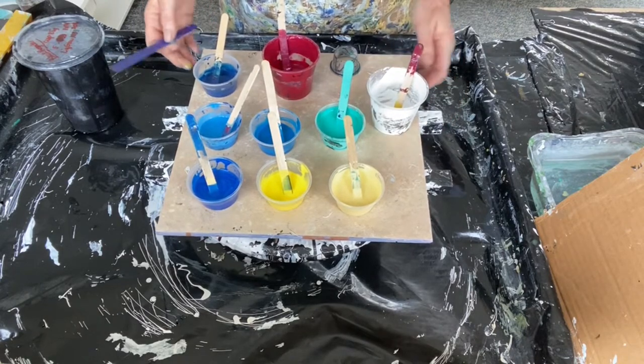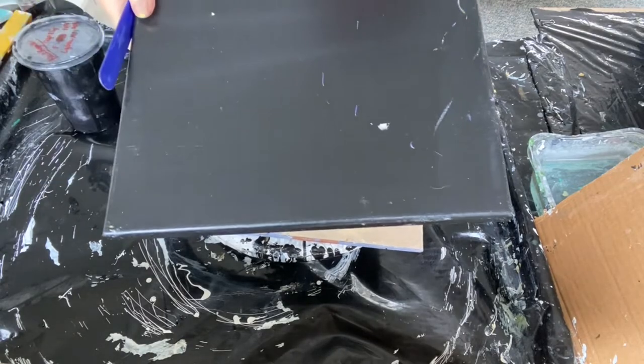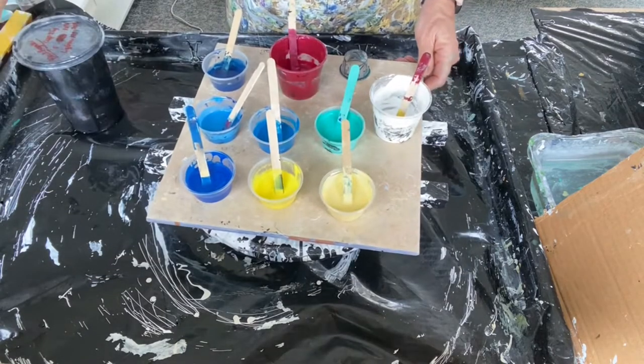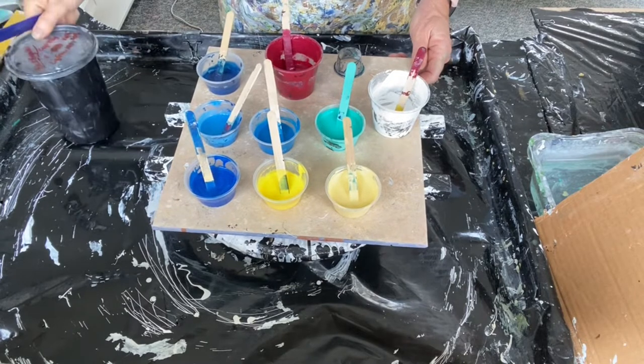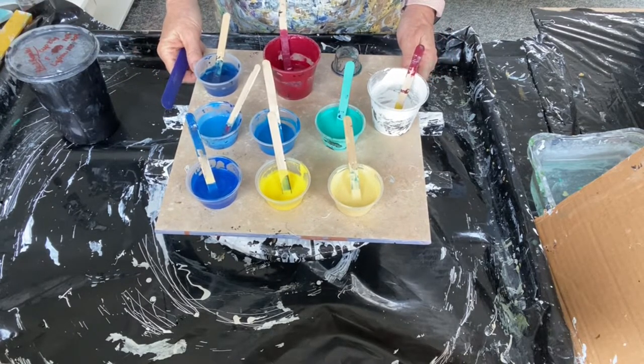My whole intention today is to use this recycled black canvas, 12x12, and I'm going to start with the base of black and do an open cup. So that's my plan and I'll get you set up in a second.